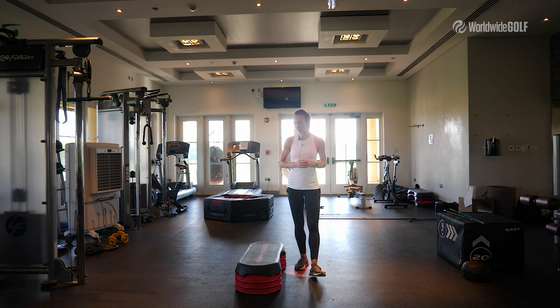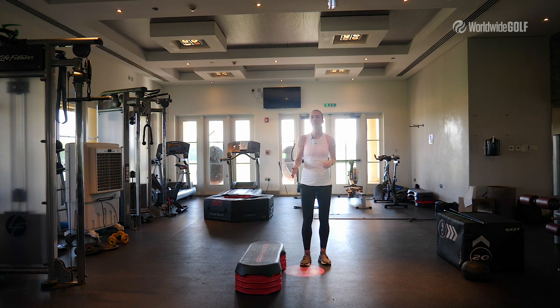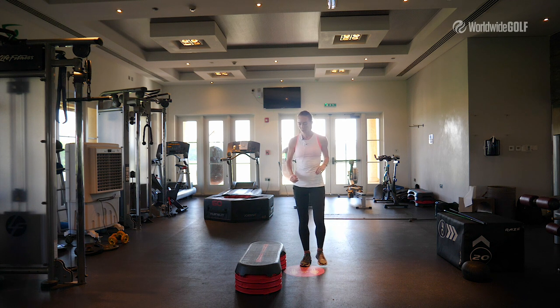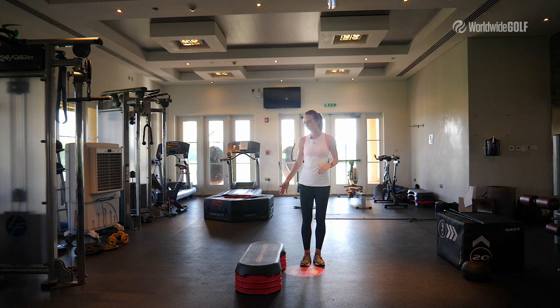We'll start today with a balance exercise, because if you want to increase your swing speed, make sure that you have proper balance. For this exercise I'm using a step platform, but you can use whatever you want — it can be a box, it can even be stairs, it will do the job.